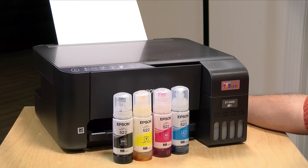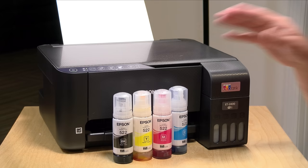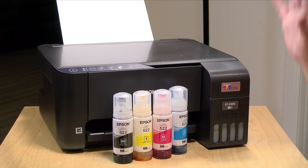Hey everybody, it's Lon Seidman. We haven't looked at a printer in a while and the other day I got in this new Epson printer. This is their ET2400, and as you can see here, this is a tank printer where you refill the ink with bottles versus cartridges. It has a much lower cost of ownership and this is a printer that I would recommend for people who are printing very frequently and don't like the cost of ink cartridges.